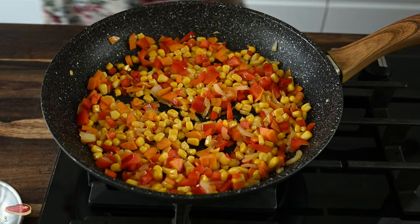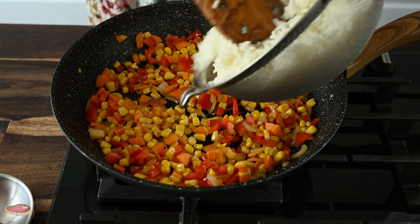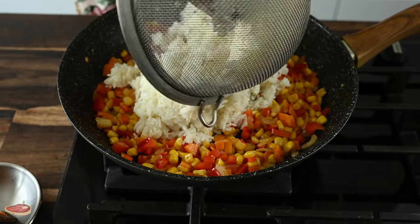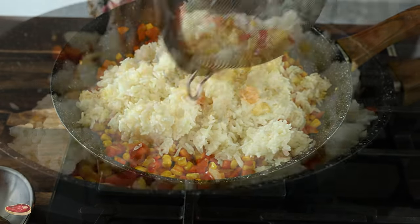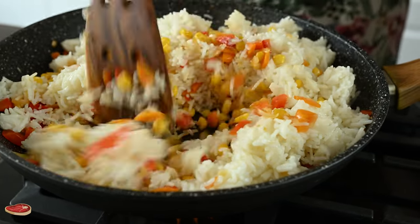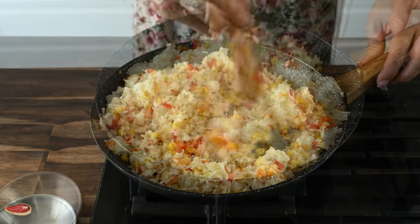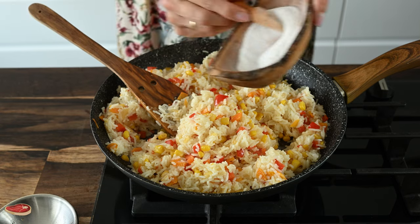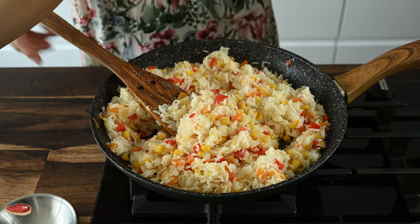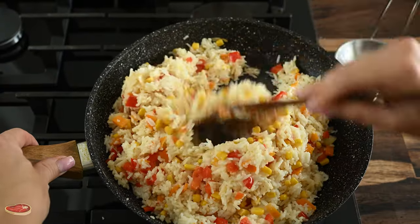I thought it was actually too weak. It's very easy to cook. I'm going to make a salad. I'm going to eat the salad.